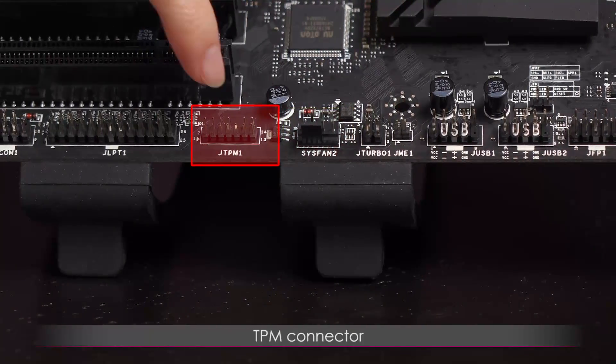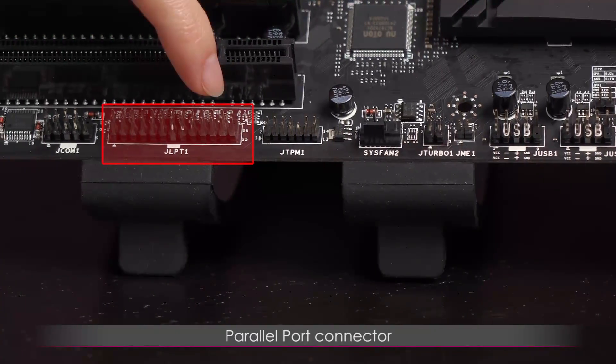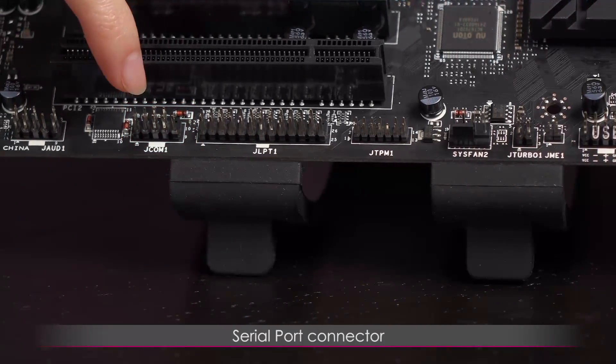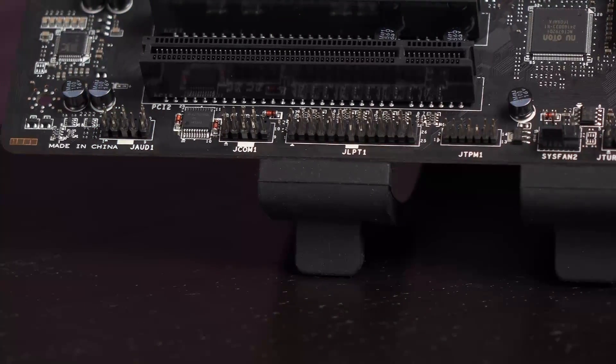Here's the system fan 2 connector for a closer look. Next to that is the TPM connector, and then a parallel port connector and a serial port connector. Finally we have the front panel audio connector.